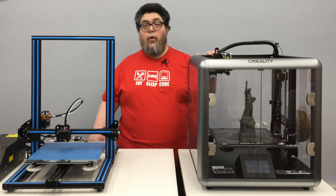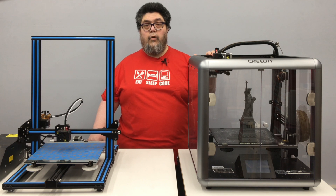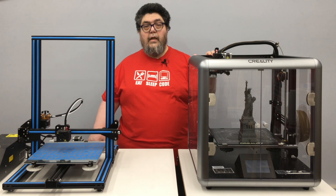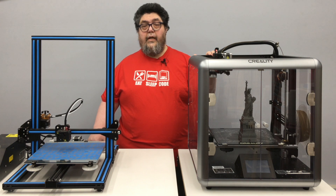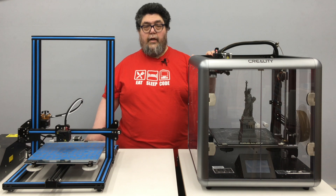It also has an all-metal direct drive extruder, again contributing to the more industrial quality nature of the machine. And as I mentioned earlier, it's enclosed on four sides — the top is open. This allows you to maintain better heat integrity inside the print area.